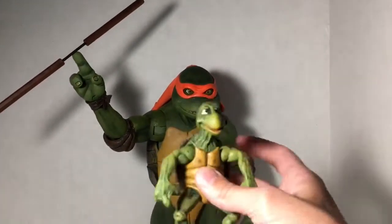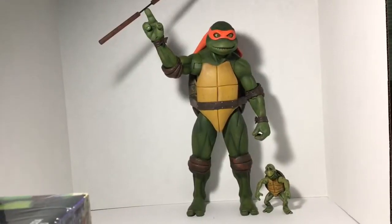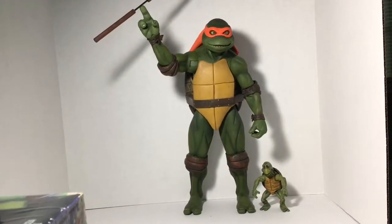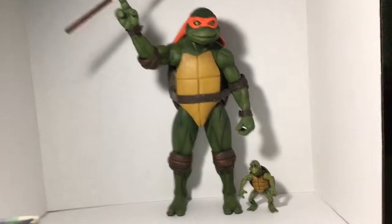If we take the little baby turtle and just set them beside, we can kind of see how small these guys really are compared to the 1/4 scale. Pretty awesome figures.